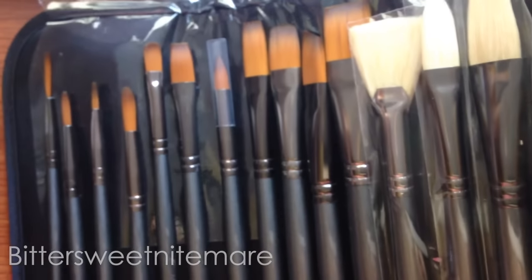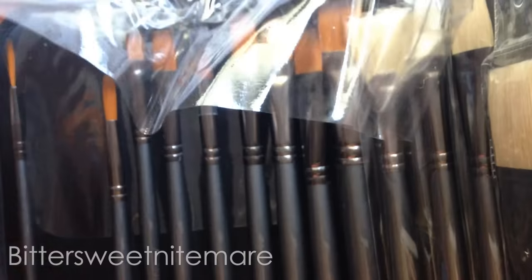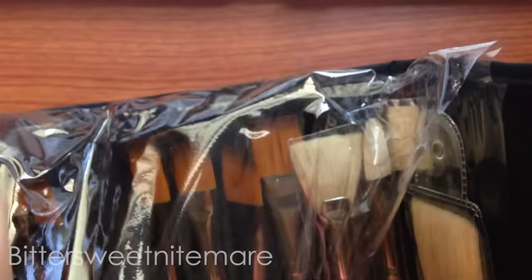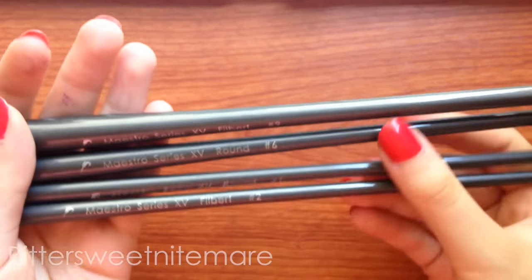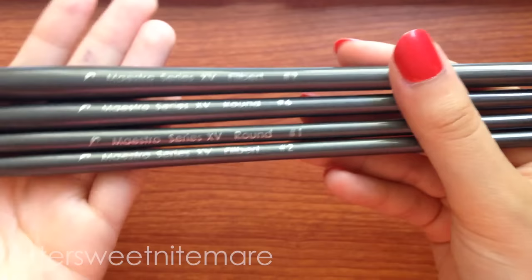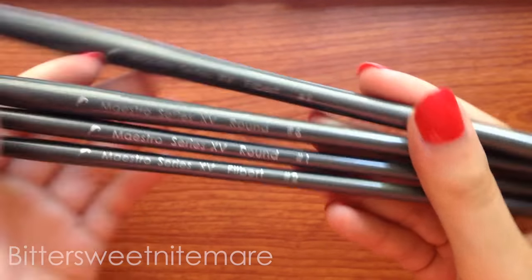Hello everyone, welcome to my review of the Maestro Series 15 set of brushes by D'Artisan Shop. I was very kindly sent these brushes to review and after using them for a while, I decided to make a speed paint showing me using these brushes so that you guys can have a good idea of how they work and maybe assess if they're going to be good for your needs.